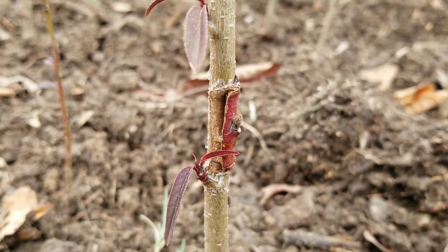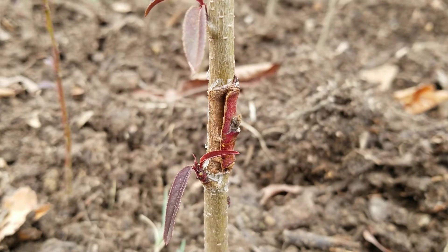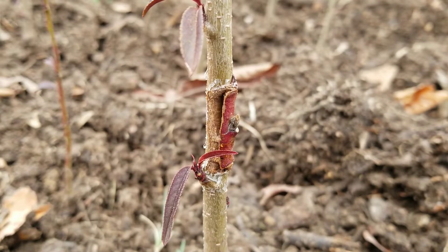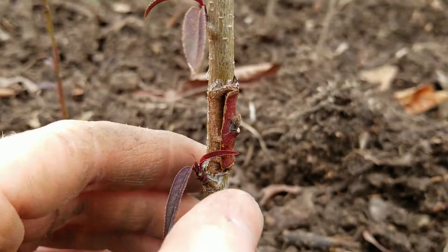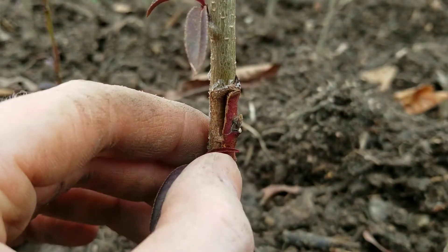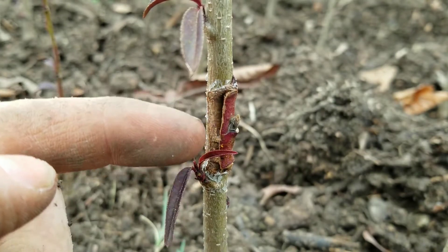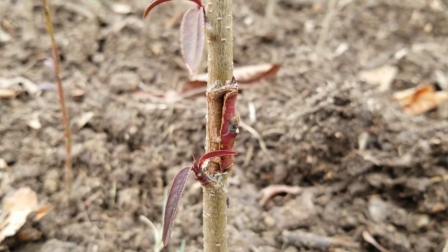It's mid-November now and I just wanted to take one final look at some of these grafts and show you what worked and what didn't. This is obviously one that didn't work out so well. You can see that the graft has actually pulled itself away from the trunk. There wasn't enough pressure to hold it tight, so it's kind of detached on this side — not a fully successful graft.